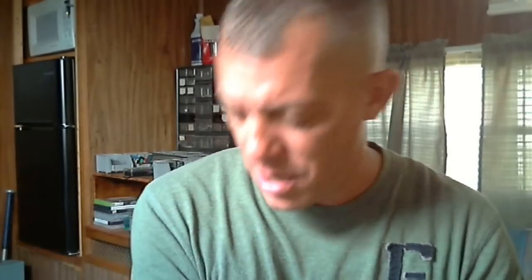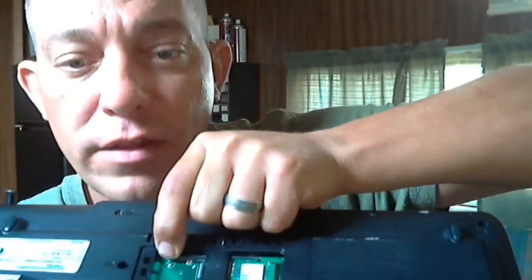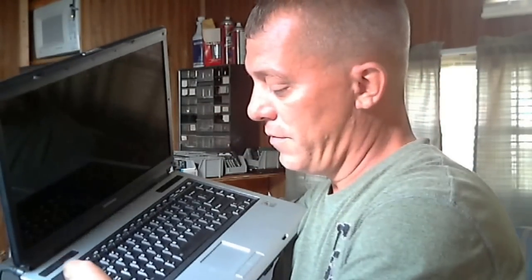I know this is terrible on camera, but right there just below the center of my finger I just made a little solder joint and put those two together. At this point all you want to do is turn it on — just hit that power button and power it on.